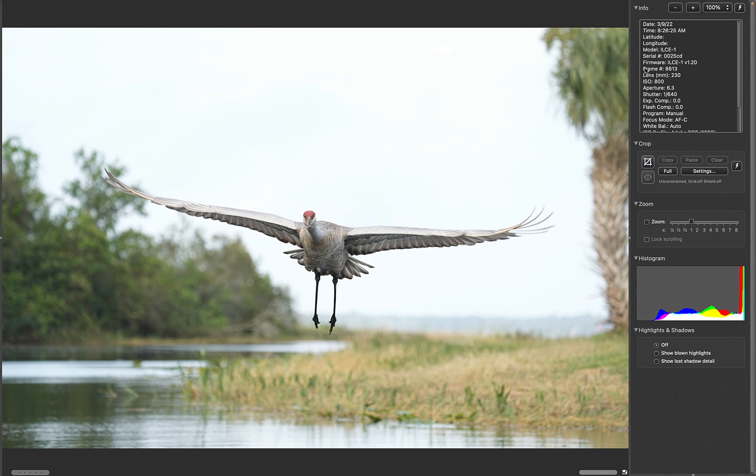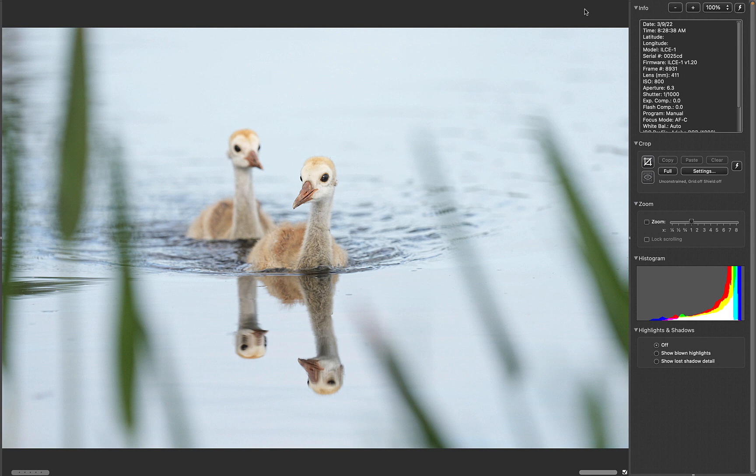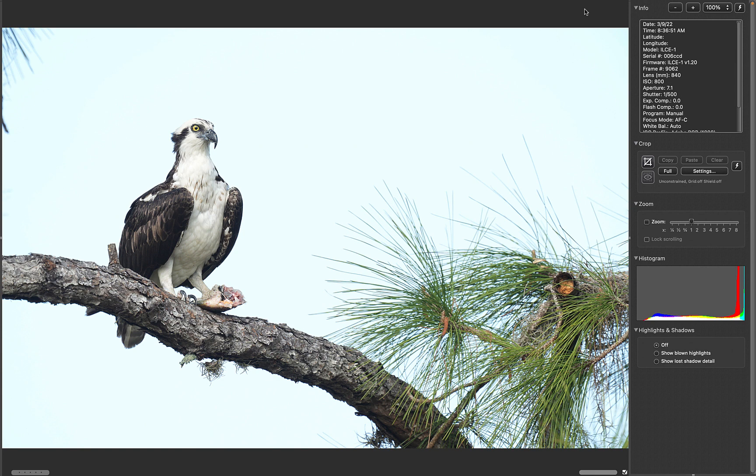Then the chicks started swimming and I started shooting, and then they got a little closer. Notice no depth of field here is going to help you with one bird six inches behind the other. Then just about ready to get out of the water. And then on the way home, I stopped by the osprey nest and lo and behold, the osprey was sitting in the perfect spot for a portrait. Working off the big lens ultimate beanbag from the car, I made this one exposing way to the right. Interesting that he picked the only spot to land where I could get a clean shot at it.